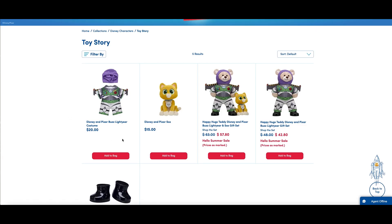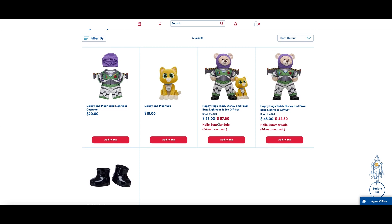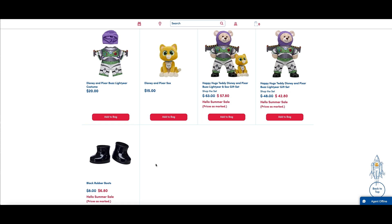On the website, you can see the Lightyear costume and the Socks plush that you can buy individually like you saw in the store, as well as a couple of bundles. In bundle one, you get it all — the teddy bear with the costume plus the recommended boots and socks for currently $57.80. In bundle two, it's just the teddy bear, costume, and boots without socks for $42.80. And of course, there are the boots that they recommend for this ensemble that you can also pick up individually.